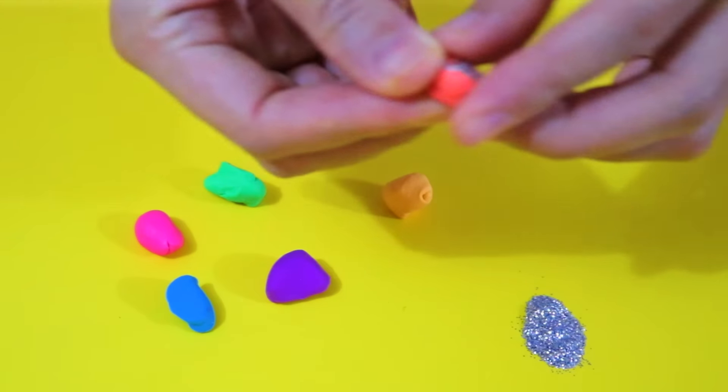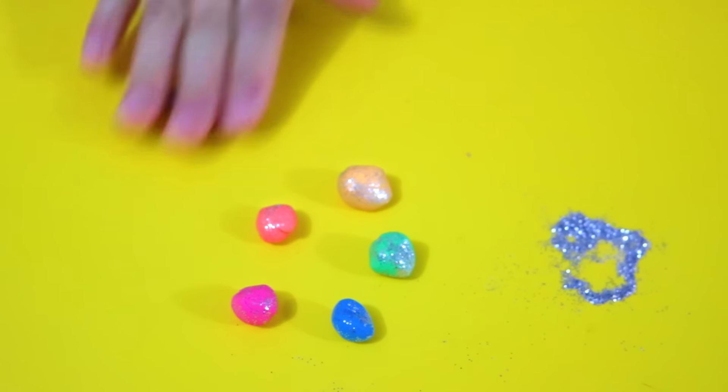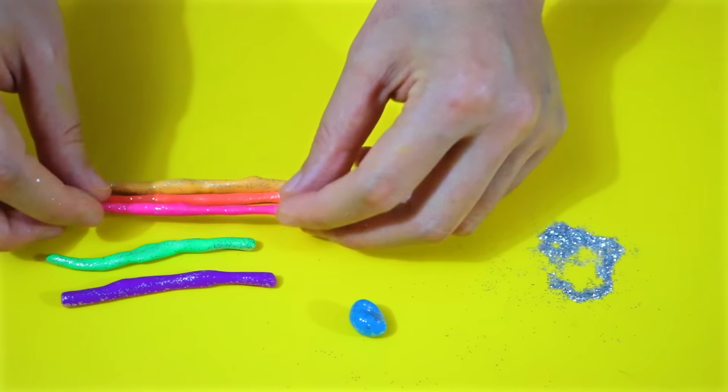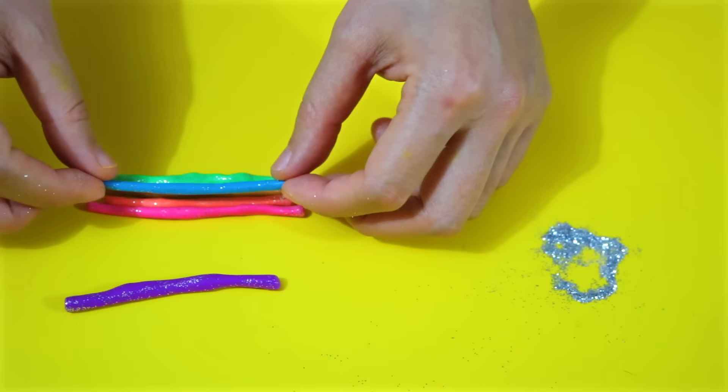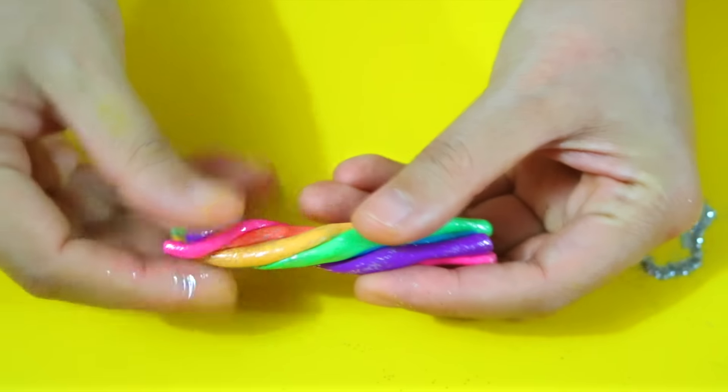The first thing to do is to mix each color with some silver glitter. Then roll all of them into snakes. Stack them up. Make sure you arrange the colors following the rainbow pattern.